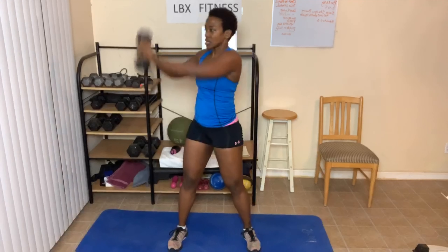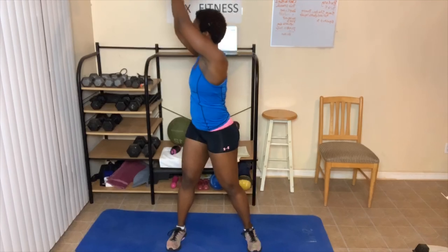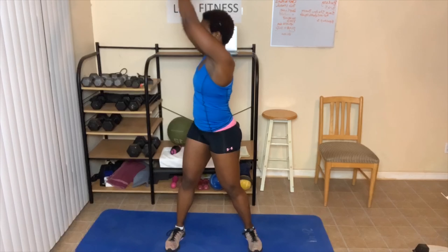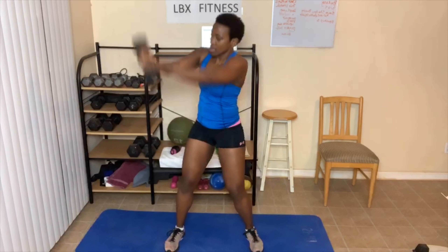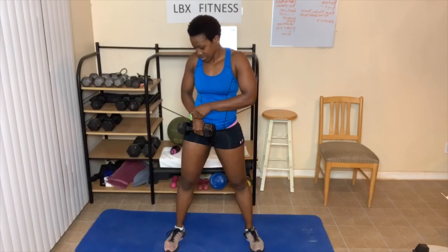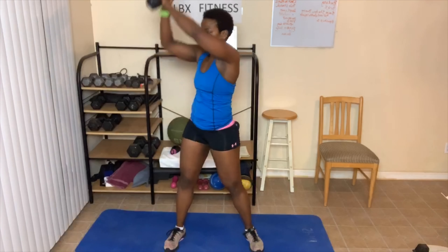All right, other side! Y'all ready? 22 or 25, let's go. Chop. One. Follow that dumbbell — or your hands. Two. Three. Four. This works your shoulders. Five. Your traps. Six. Seven. Breathe. Eight. Nine. Ten.